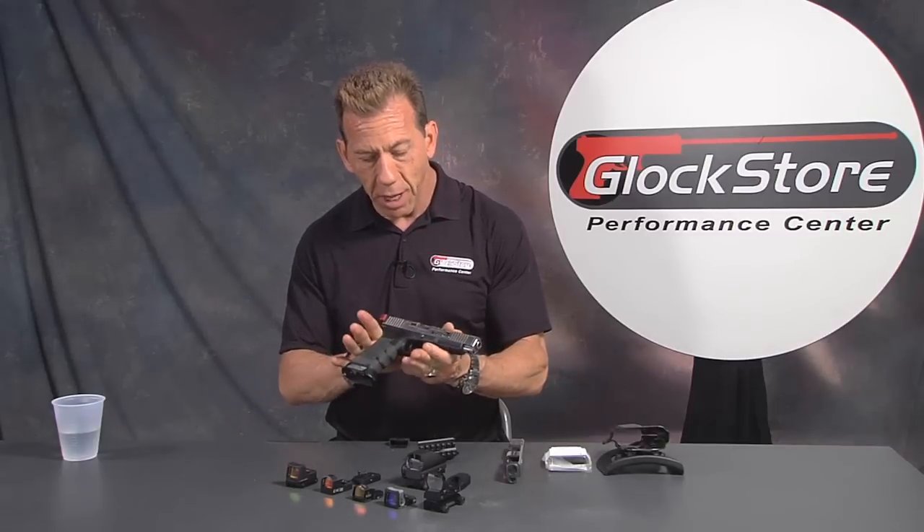Hello, Lenny McGill with the Glock Store Performance Center. Most of you know that I've got a really great job — I get to design and build custom Glocks, I get to shoot custom Glocks, and I get to see a whole bunch of really cool products for custom Glocks. What a great life, huh?